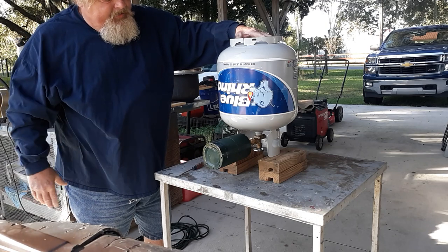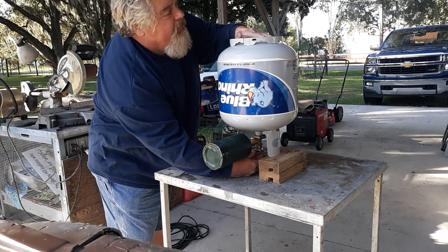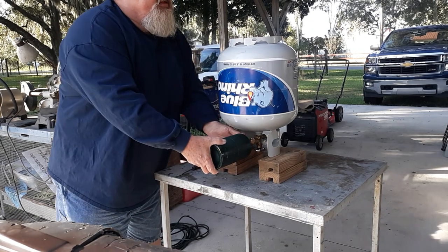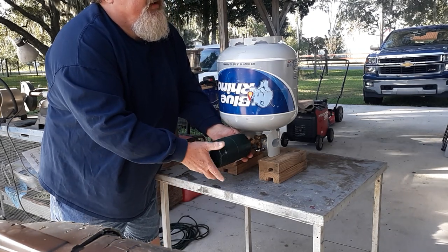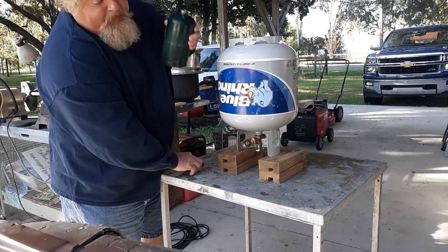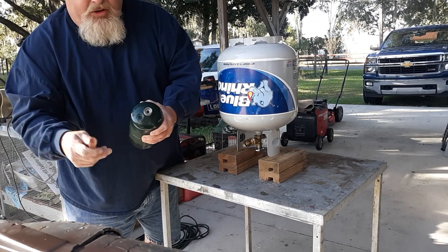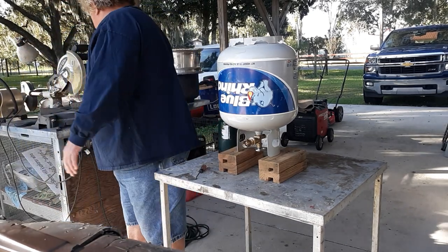When it stops hissing — or making whatever noise yours makes — you just turn it off and disconnect it. You can feel it; this one is pretty much practically full. And there you see the gas coming out. That's pretty much all there is to it.